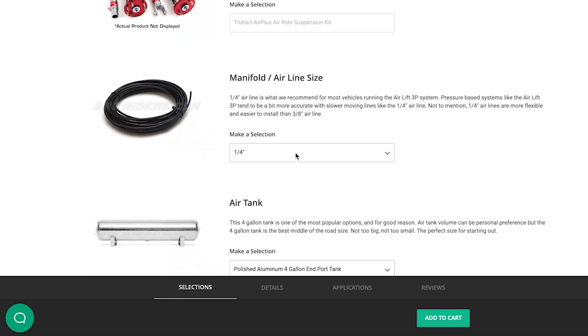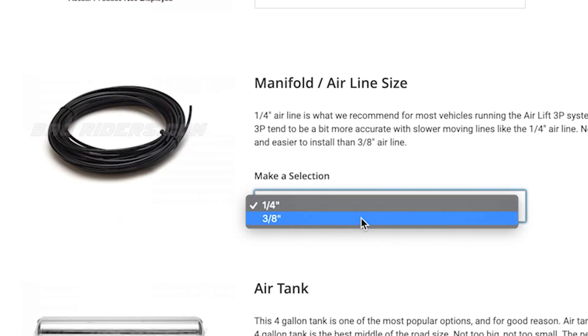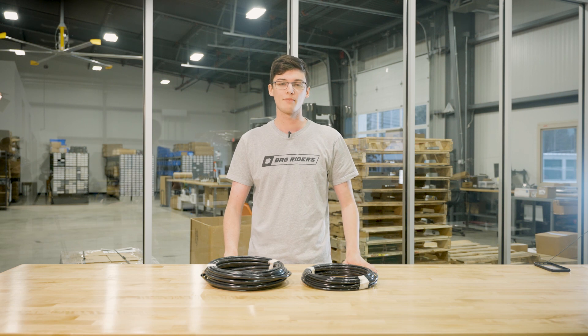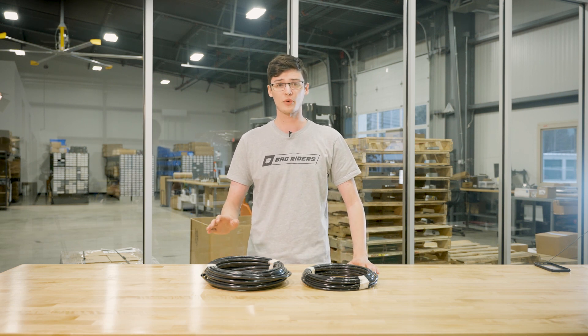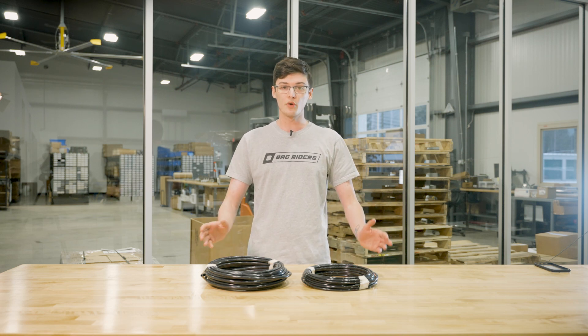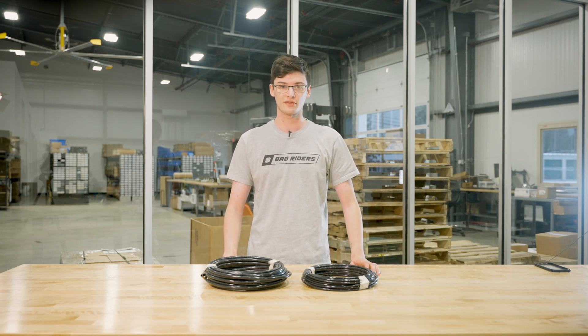Let's talk about the airline size drop-down. You're going to have a 1/4 inch or 3/8 inch. 1/4 inch is slower, but it's easier to install in tight spaces in your car. Slower air movement is better for hitting presets with your digital controller. 3/8 inch is faster and costs a little more, however it can always be slowed down with an airflow controller.